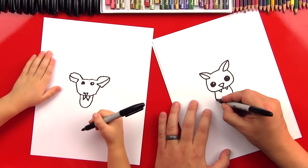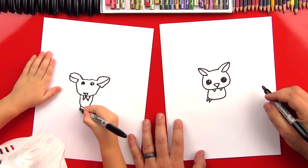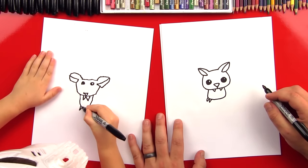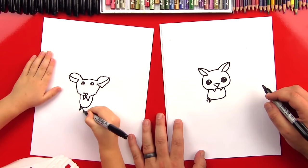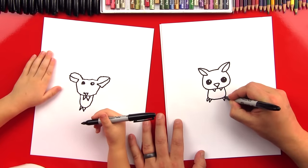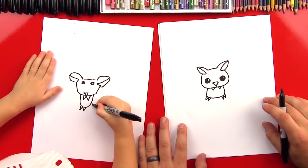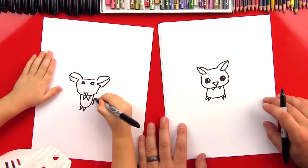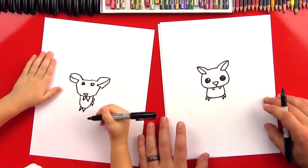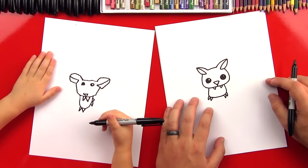Now let's draw his little feet. We're gonna draw a W — a W right there. Up and down and then back up. Good job! And then we're gonna do another W on this side. Oh, it's really high! Good job! That's almost where his arm is — that's perfect. You did a good job, little man.